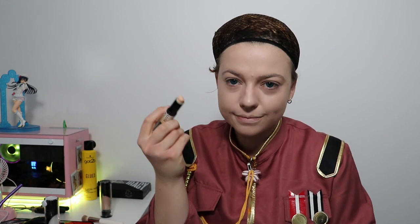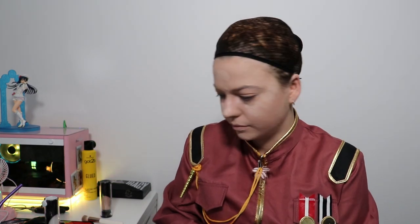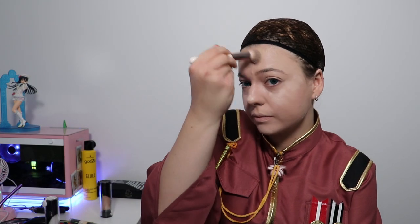Now we're going in with highlight. I do highlight last to make sure it really pops and sticks out — all over my face, cheeks, and forehead, in those areas that capture the light. You don't want to be purely white, but you also don't want to be in shadow. Like a statue, you want areas that capture the light, and it looks really good in photos too.